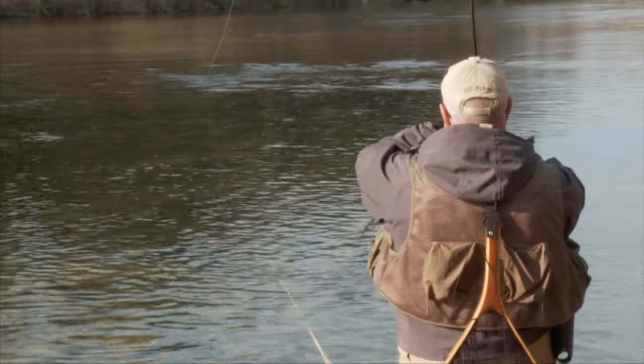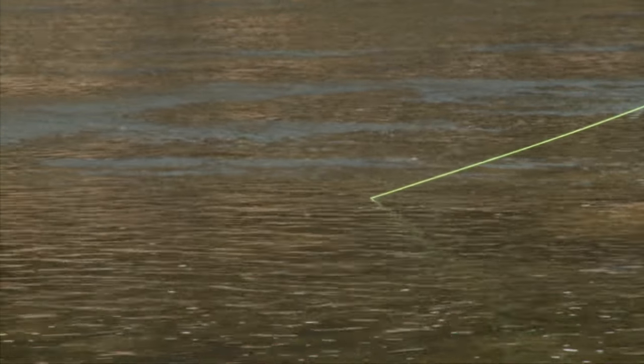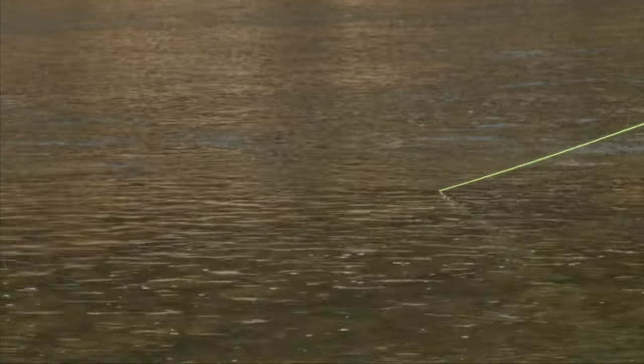Keep that rod up. Keep that line from around those rocks. So Bill, what were you exactly doing with the fly when that fish hit? It was on the swing — I tried dead drifting it and then I pulled it under for a swing and that's when he grabbed it. And there was no doubt about it. Absolutely none.